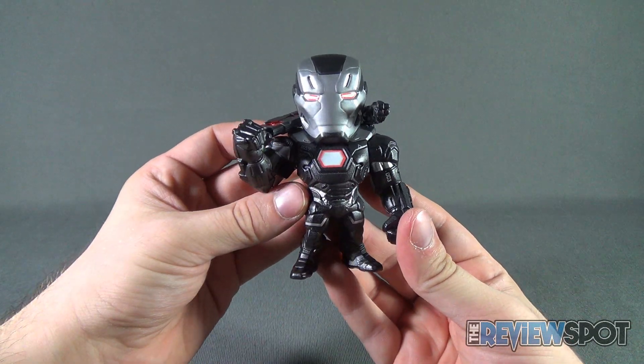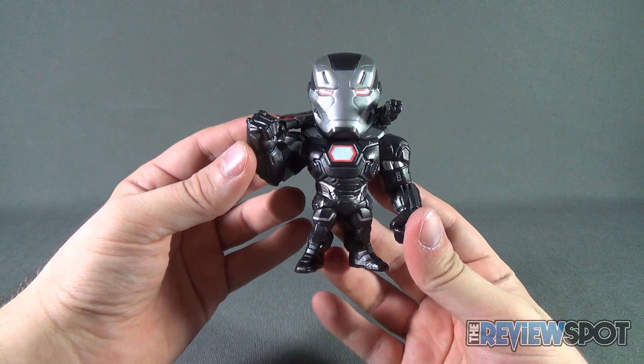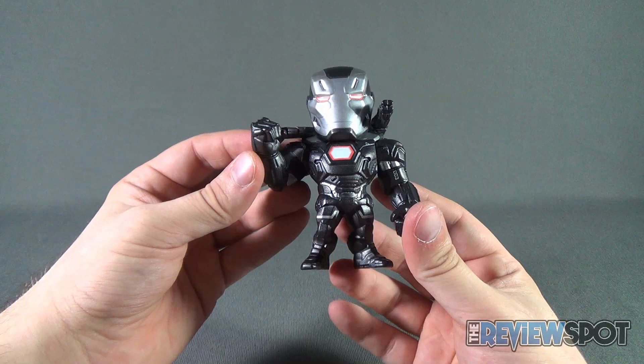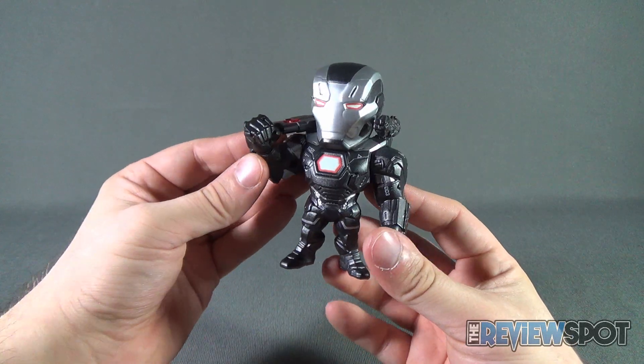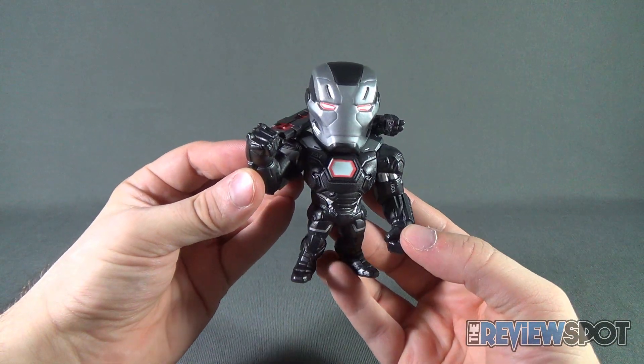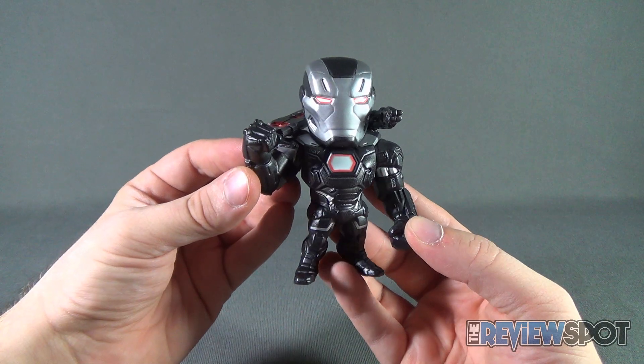He certainly will look very good next to the Iron Man that we've already had a look at, and he'll also stand quite nicely next to the Ant-Man that we've also had a look at. At today's collectible spot we were having a look at the Jada Toys Captain America Civil War — this was War Machine.